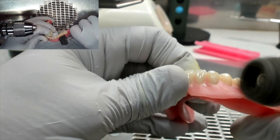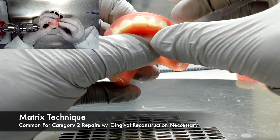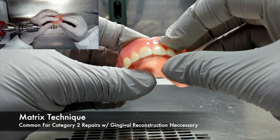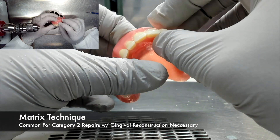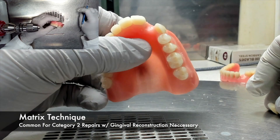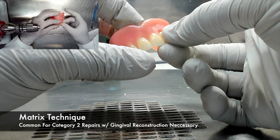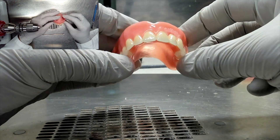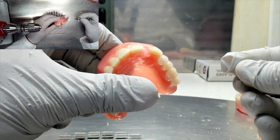However, there are repairs that will require you to make use of a matrix. The matrix technique is common for a Category 2 repair where gingival reconstruction is necessary. If a tooth has fractured off and taken some of the facial acrylic with it, all of that surface needs to be rebuilt. For an anterior maxillary tooth, this is very important and is probably better done using a matrix.